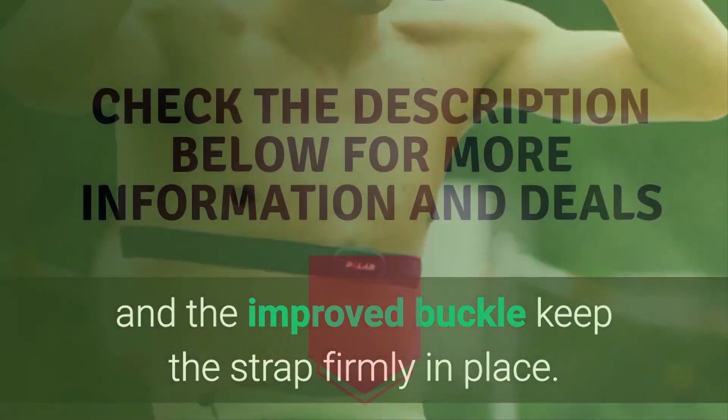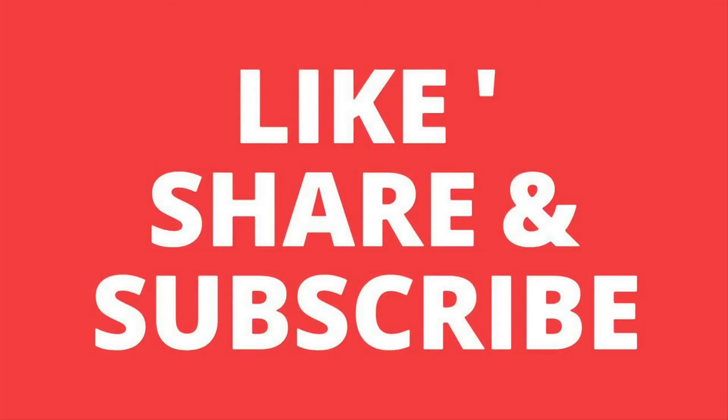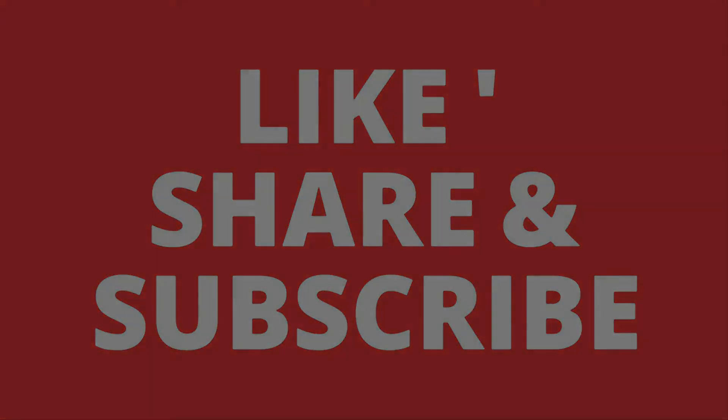Check the description below for more information and deals. Do not forget to like, share, and subscribe to my channel for products that bring value for your money, and also check out my latest videos.